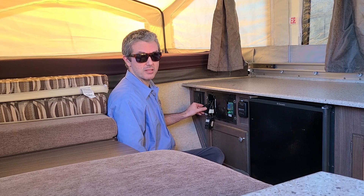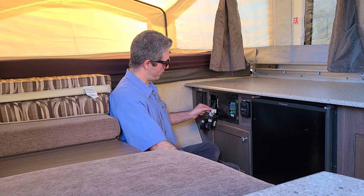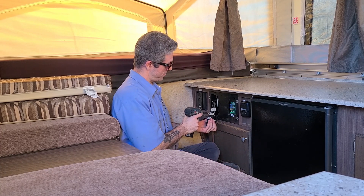We're going to do the same thing to this side with a different set of dots, say three and four. Now that we have marked all of our load wires in correspondence with the breakers they belong to, we're going to use our square drill bit and remove the wires from the breakers themselves.